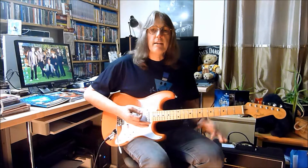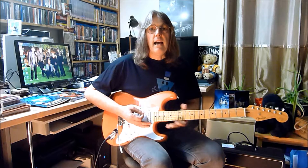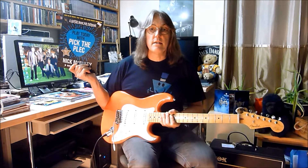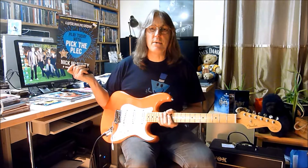So by knowing the shape, you can transfer it anywhere over the guitar neck — just a simple thing, a simple major scale anywhere on the guitar neck. Have a look at my book, have a look for the website www.nickmcnulty.co.uk, and I'll see you on the next one.